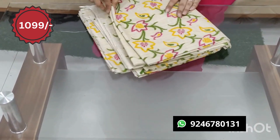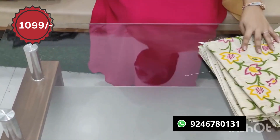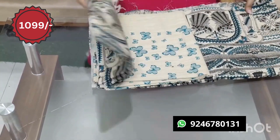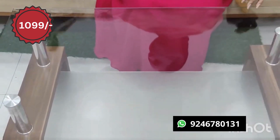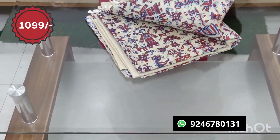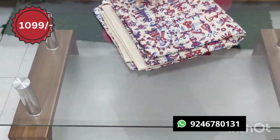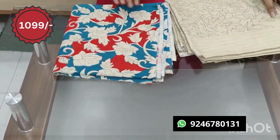There are many designs. Please check out the screenshot in the description to make it easy to order. The bottom is the middle part. The cost is Rs. 1,099 with free shipping.